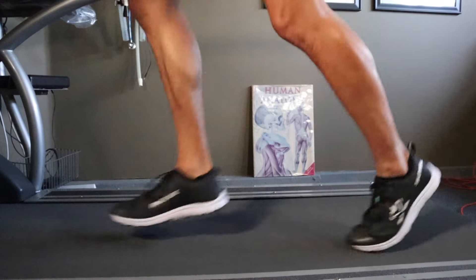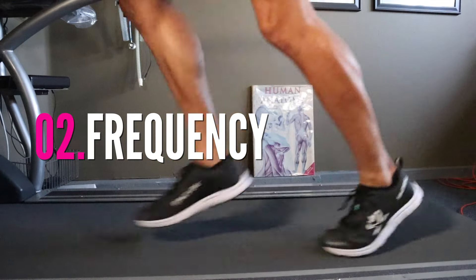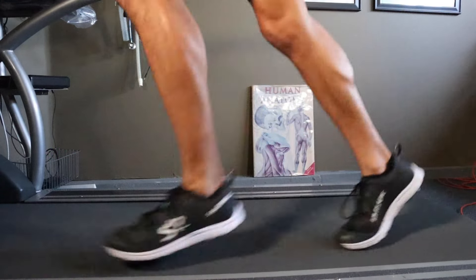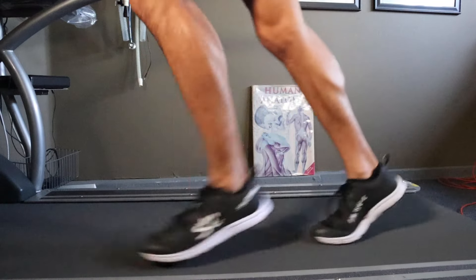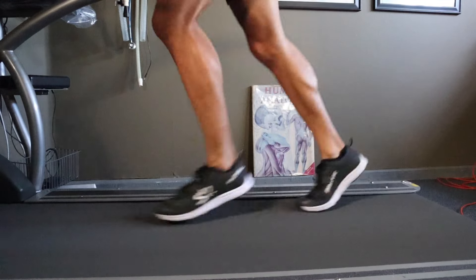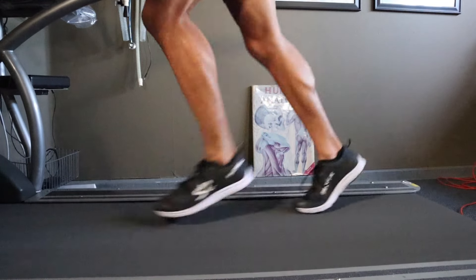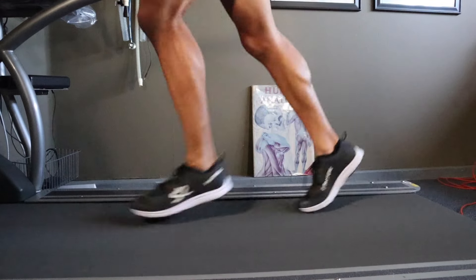So here we are at six miles per hour, ten minute pace. You can see that there is virtually no overstriding going on — contact point is good. For those of you that are learning to make this transition, it's critical that you own this before you decide to move into greater speed. And so, because he's very capable of doing this, we're going to fast forward.